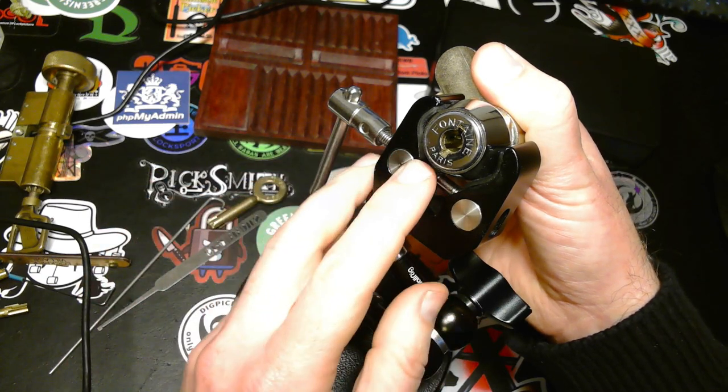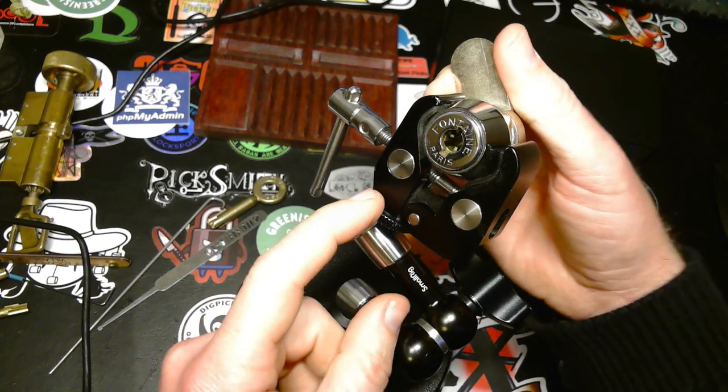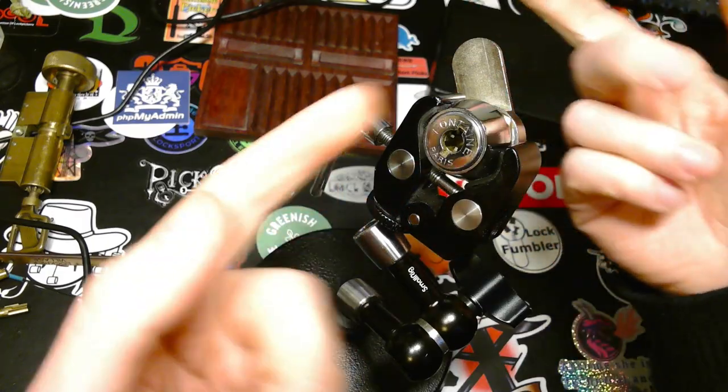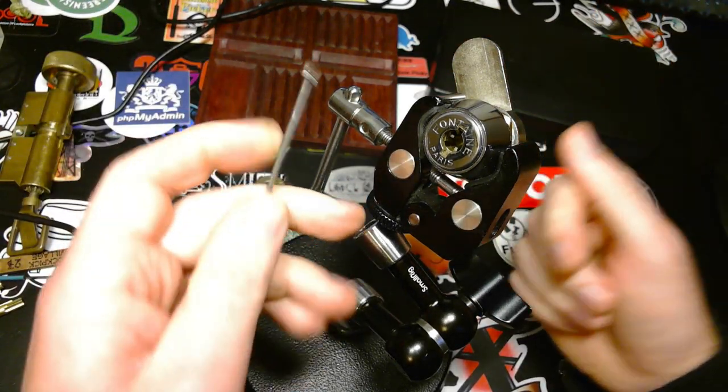I can show you what happens if I turn further — the pins click to place again and it's locked in that position. So to really pick this lock you'll have to pick it 360, or 180 in this case.